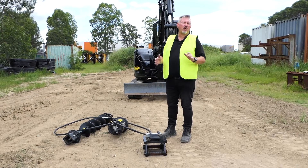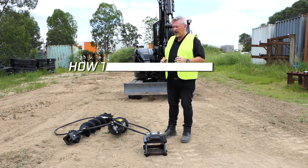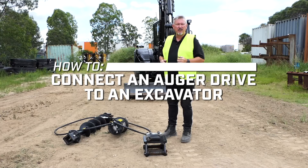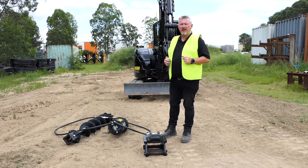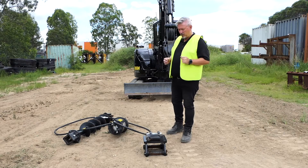G'day guys. Today we're just going to quickly run through the basic setup of how to connect your auger drive to your excavator. We've got some of our demo gear here, so it's a little knocked around, a little rusty, but you'll appreciate that it won't turn up to you like that — it will be nice and new.